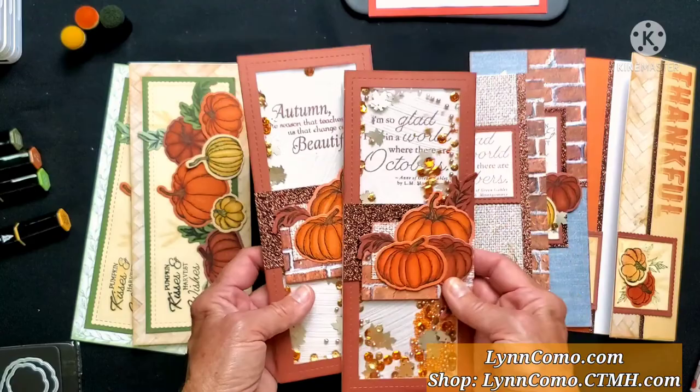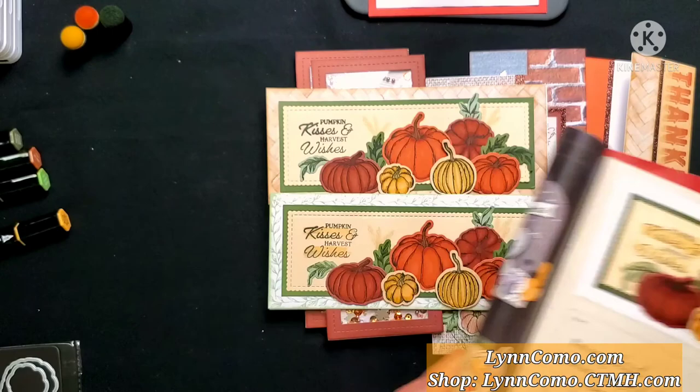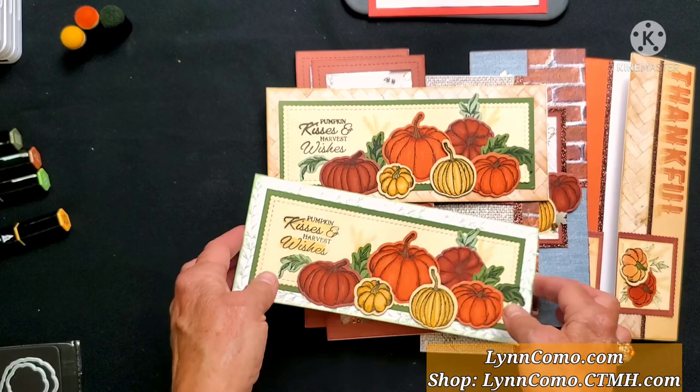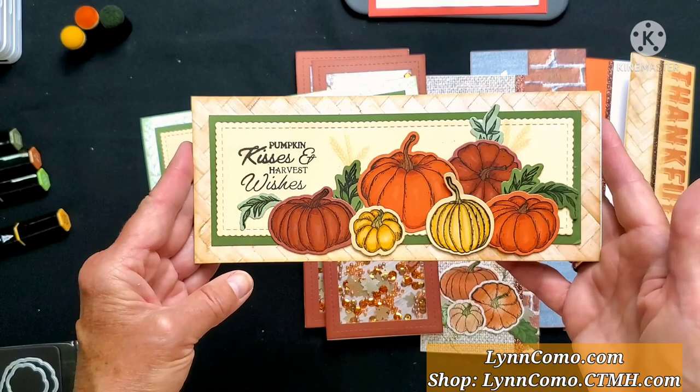This is the card I duplicated from the catalog. This was stamped with a different stamp set — I chose the option of going with the leaf to stamp the outside pattern and then coloring all of the pumpkins with the markers. I really love the warm tones of the texture weave as my background. It's just so soft and warm and works so well together.